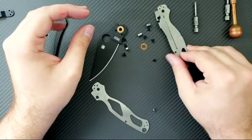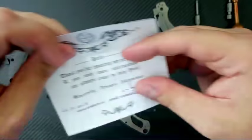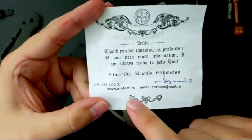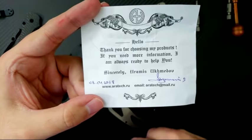Now we're ready to reassemble. This came from Aramis Akhmedov. Here's the thank you he sent me: 'Hello. Thank you for choosing my products. If you need any information, I'm always ready to help you. Sincerely, Aramis Akhmedov.' You can check him out at aritech.ru or email him at aritech at mail.ru. This is how I got them — I sent him an email.